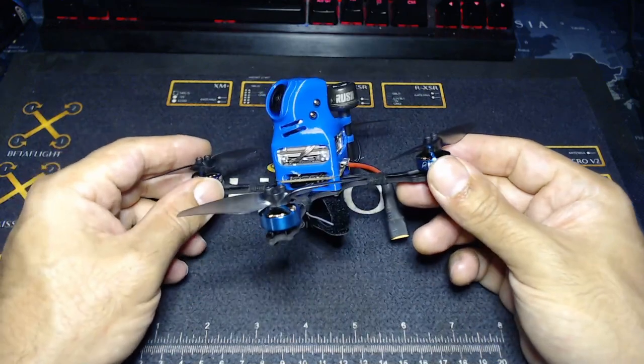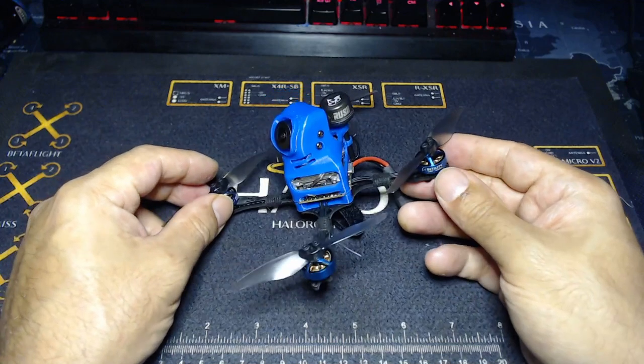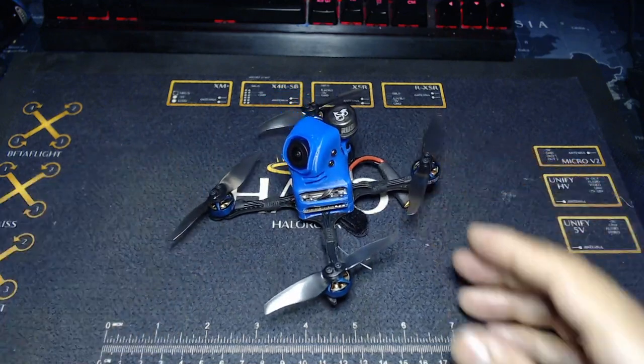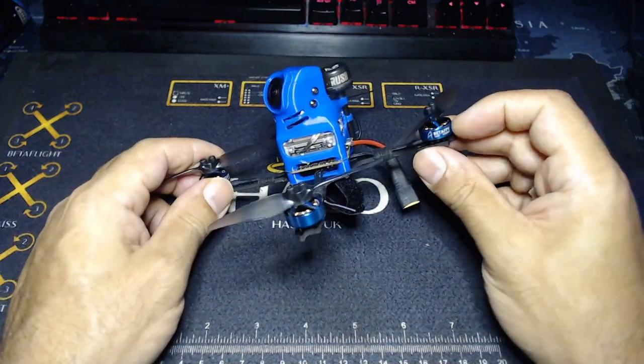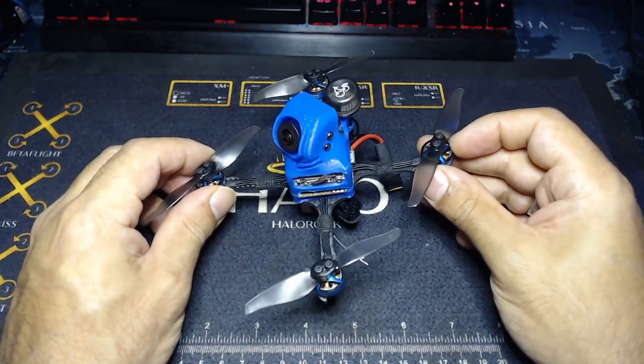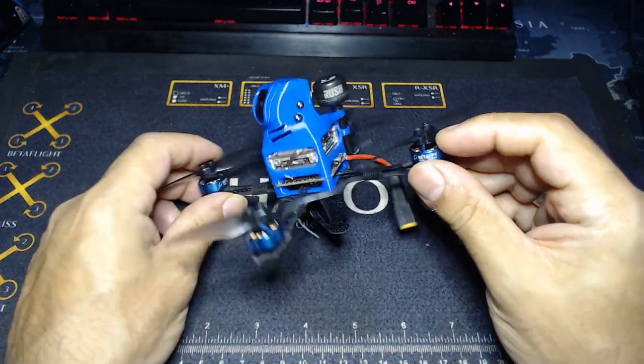So it's still a 130-gram quad. When I say 130 grams, that is the all-up weight — not the dry weight. That's with a 450 milliamp 3S LiPo battery included.